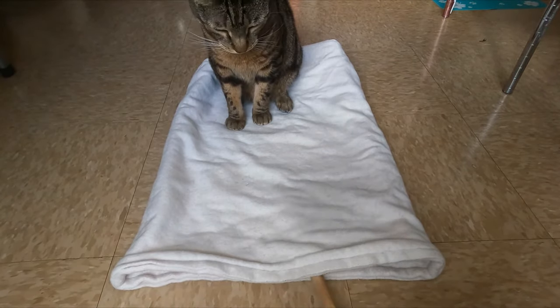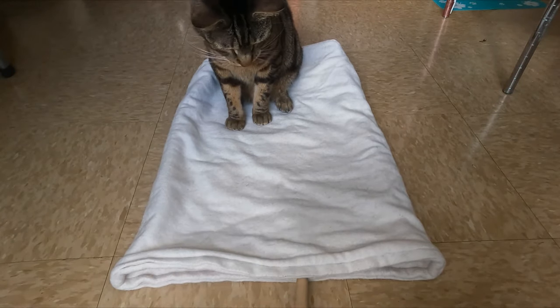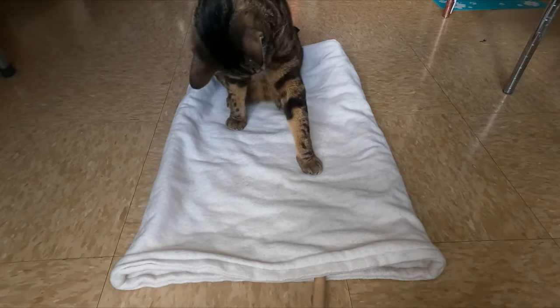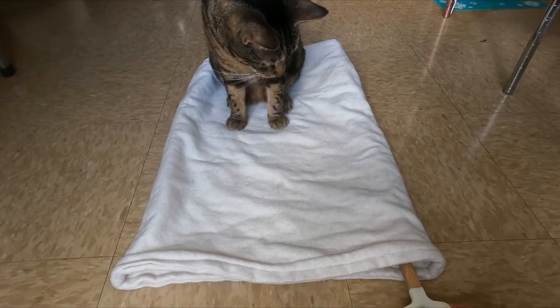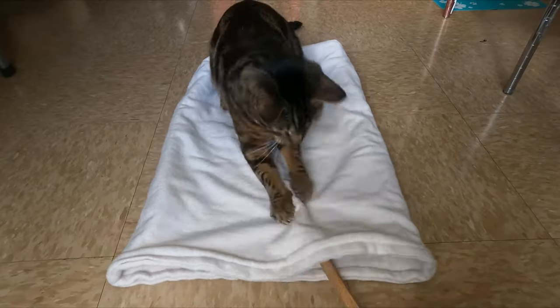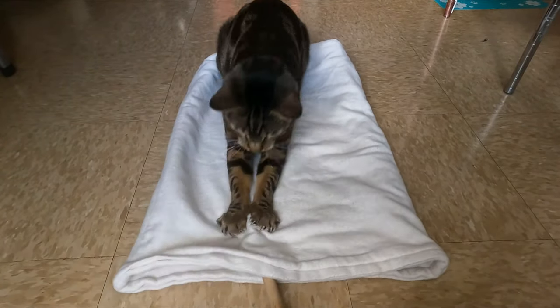The indoor version of hunting is playing, so any way that you can replicate the hunting experience indoors is going to get your cat to play. In the wild, things go in and out of things and all over the place, so you just have to copy this when you're playing with your cat.